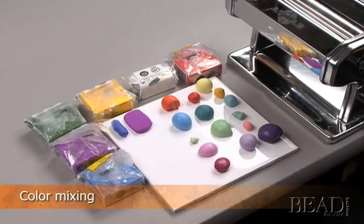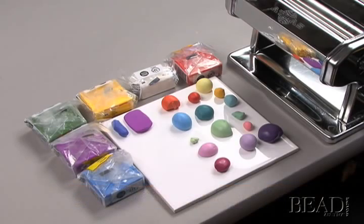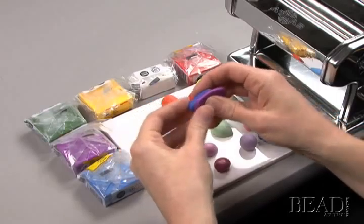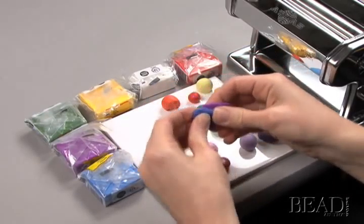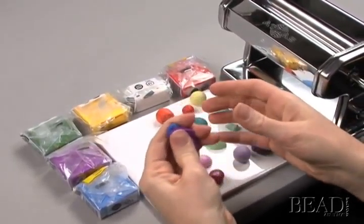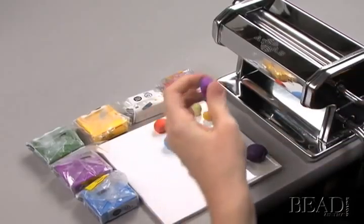Clay lends itself well to color mixing. One of the easiest ways to change the color of your clay is to add white for lightening the clay or add black to darken it. You can also make various and subtle shades such as changing blue to green or purple. Different brands mix differently, so you'll want to experiment to find what works best for you. You may be surprised by what colors you can create. You can mix colors either by hand, by pressing them together as you would conditioning clay, or by rolling it through a pasta machine.